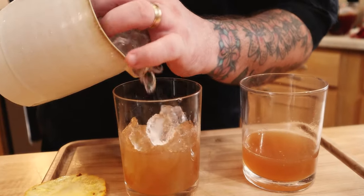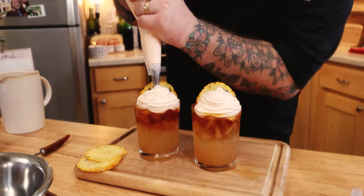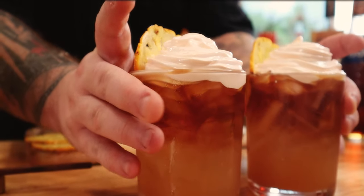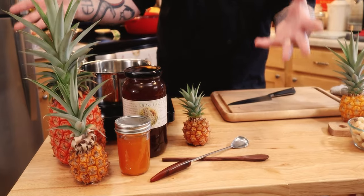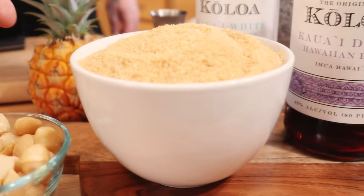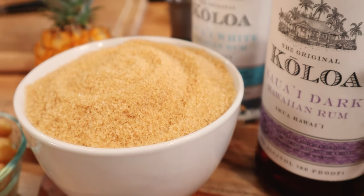We are here, we have done it, we have made it, and I am so excited to show you guys the number one favorite thing of all the people in the world — we're gonna make the Mai Tai! Are you guys ready? Are we excited? We're gonna make the Mai Tai today. There are a few different components involved in making this epic Mai Tai, and it all starts with local ingredients. We are gonna make everything minus the booze that goes into the Mai Tai.